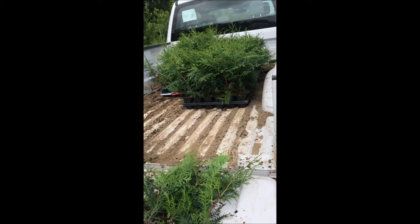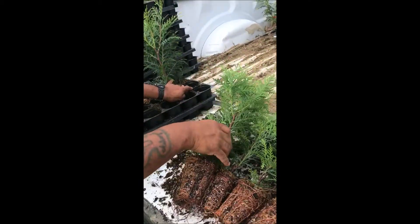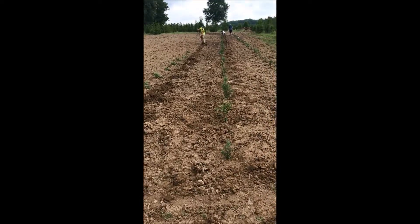These are small American Pillar liners that we have at Highland Hill Farm. These are going to be planted out in the field and we'll plant them at about a four-foot spacing.